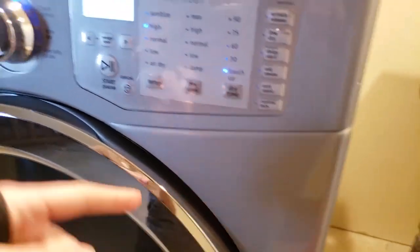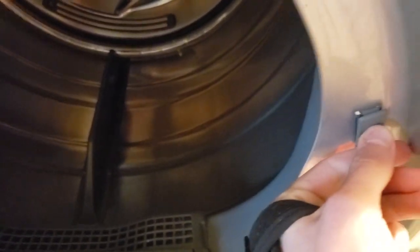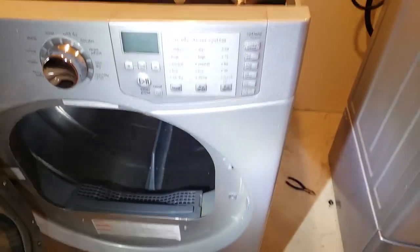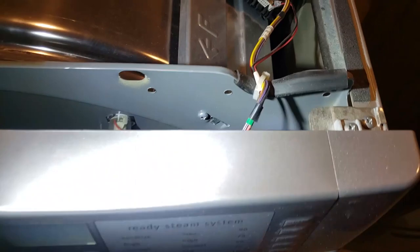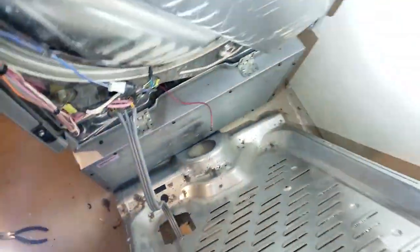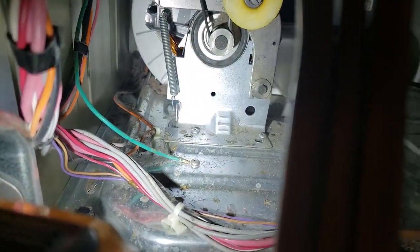I've actually tested the button — the button's fine. You can actually just pull it out. You can pull it all the way out and wiggle it, and you can get the connectors from the back side. So from the top here, if we follow the button wires down, they go around back and come all the way down this left side.